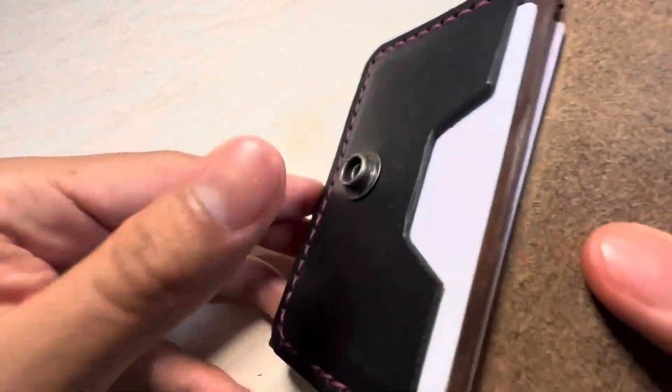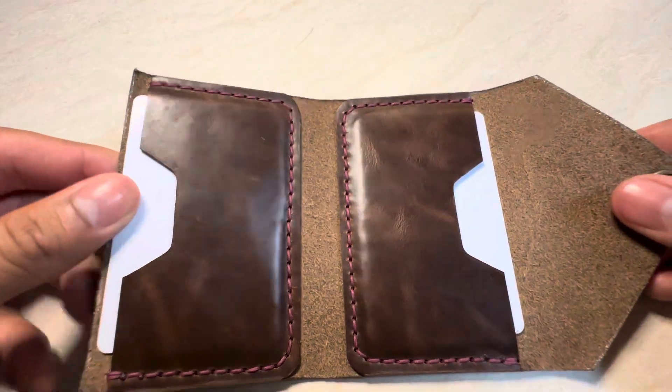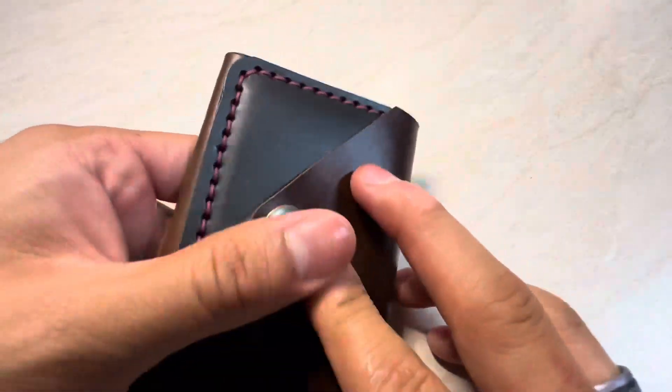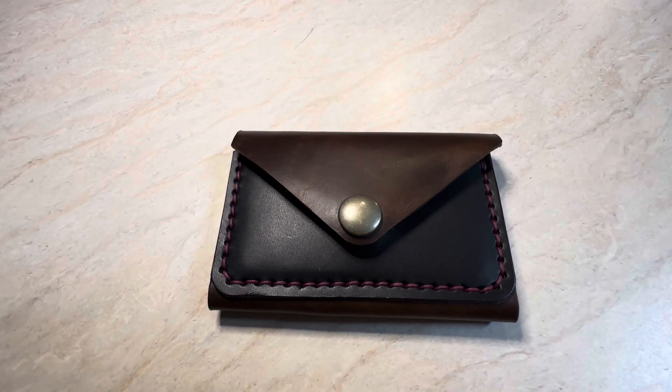And then of course it's pretty simple — super nice, super elegant, traditional. It's got the snap, makes it look very classy. Very capable wallet. Definitely one of our more elegant looking. This one's going to be called The Spirit.